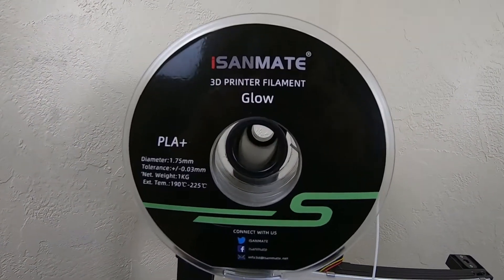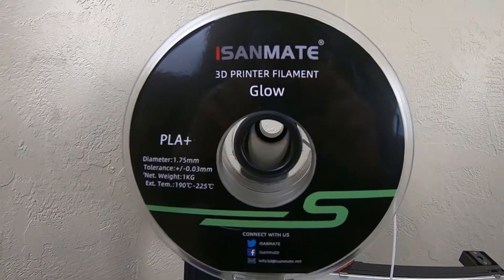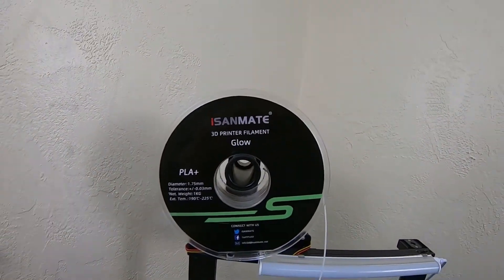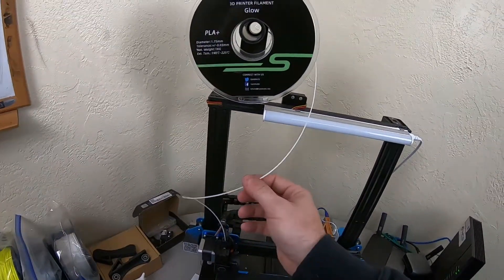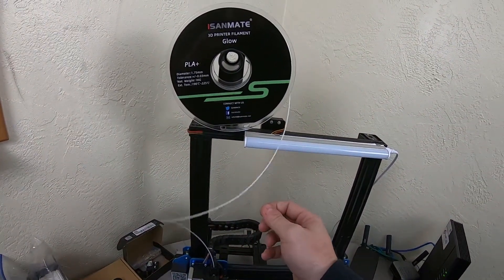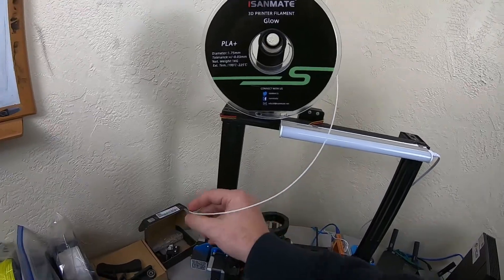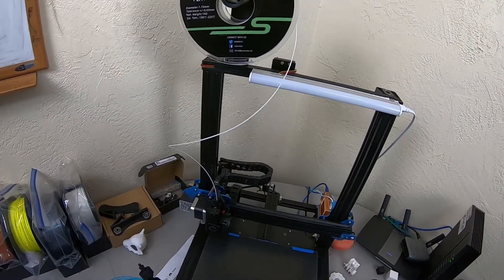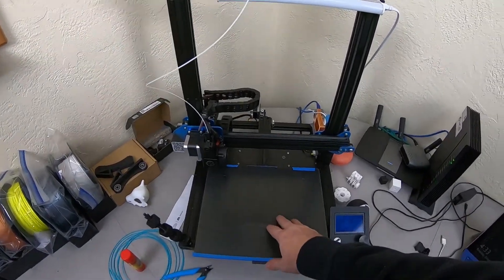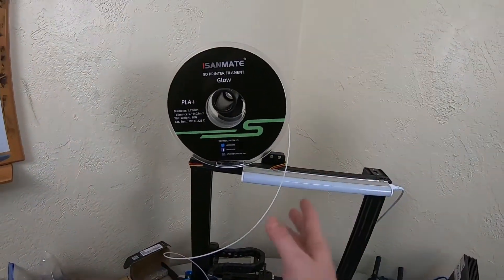This is my first time working with PLA Plus, and it's been a pretty positive experience. It prints almost exactly like PLA. I did bump up the temperature by about 15 degrees more than what I usually print PLA at, so I'm running it at about 215. And it prints just fine — it sticks to the bed just fine. Everything has been great.